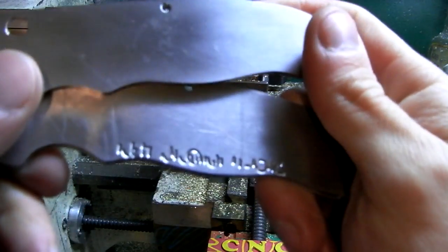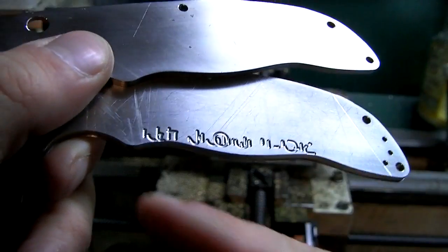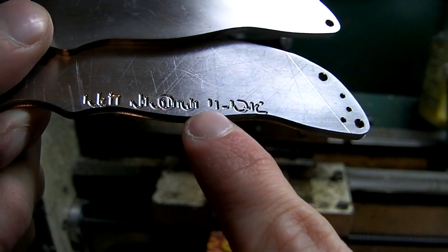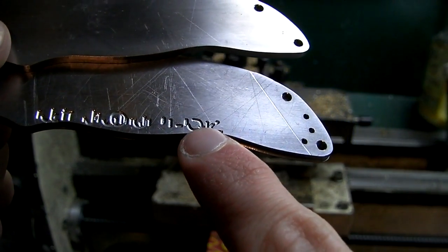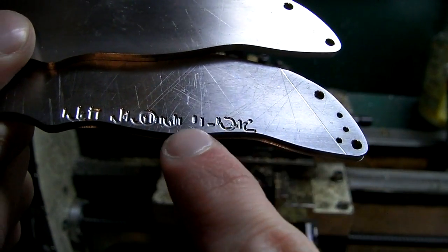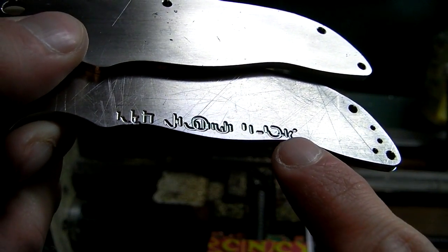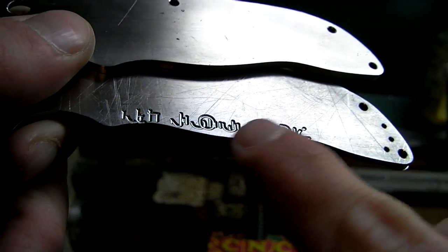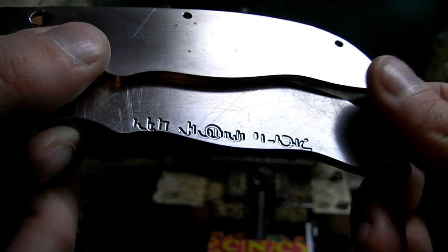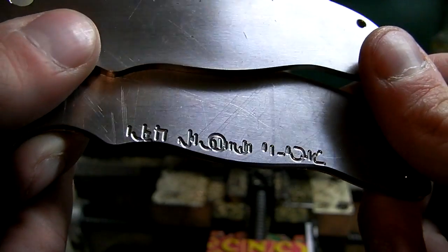You're probably trying to read that and going 'what the heck' — yeah, me too. What I had planned on writing was 'Ti Norseman' and then today's date, 01-03-12, except I forgot to click one little setting in the program. Instead of engraving on the centerline of all the letters, it's trying to engrave just to the side of all the letters — so it's totally gibberish. That was a mega fail.